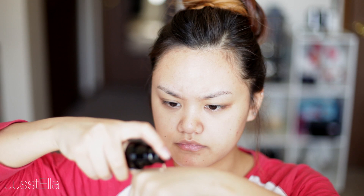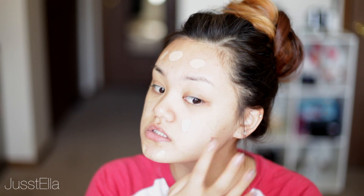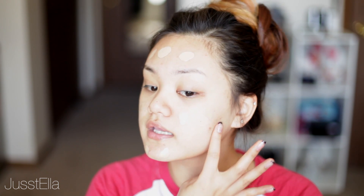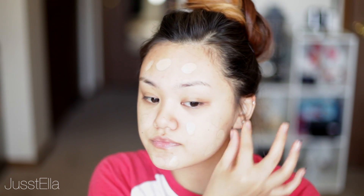Let's get started. I'm just going to shake it up a little bit. This is pretty liquidy. I added two pumps on the back of my hand — the consistency is very runny, kind of like my Estée Lauder one. I'm going to dot it on my face. My skin is perfect for a first impression because I have been breaking out right here and right here, so let's see if it covers that up. It goes on very, very creamy.